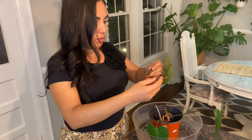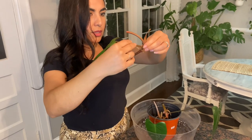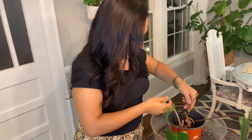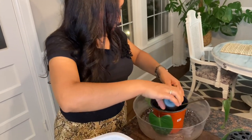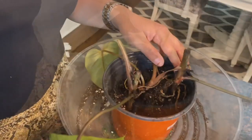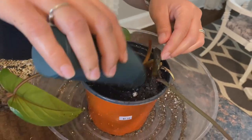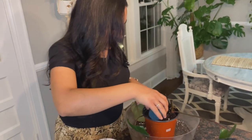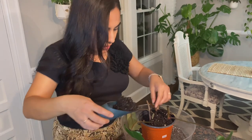I'm sticking the cuttings in like this and starting to add soil. I just noticed there's a baby leaf right here — I'm going to try to keep it above the soil line. You don't want to bury that. The other cuttings don't have leaves popping yet at this time.